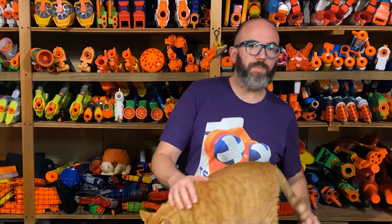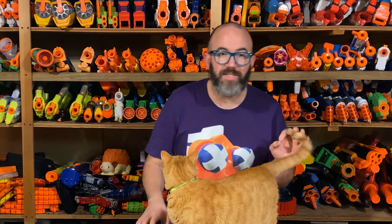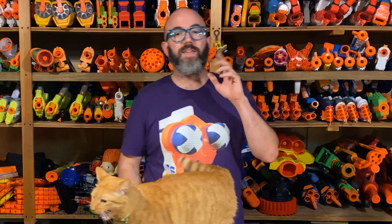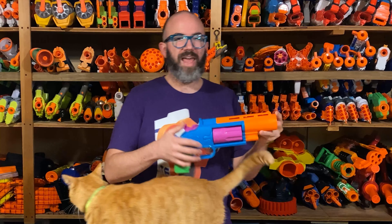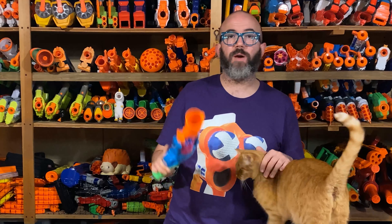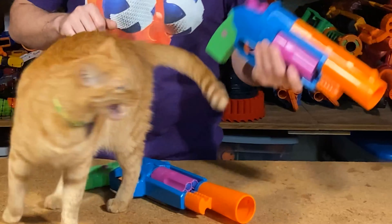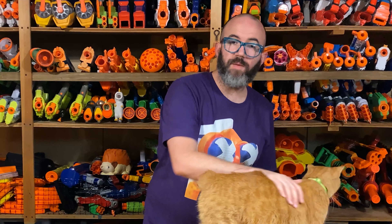From this footage and from speaking with them after, it's clear that based on their previous experiences with hammer shots, the older child saw a hammer-primed blaster and immediately expected it to be usable with one hand. The eight-year-old had no preconceived notions about what to expect from a blaster and just figured out a solution.